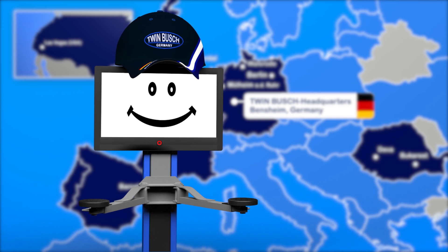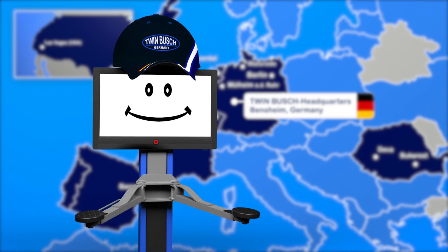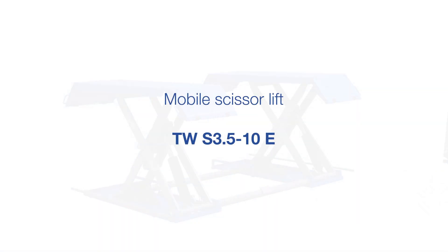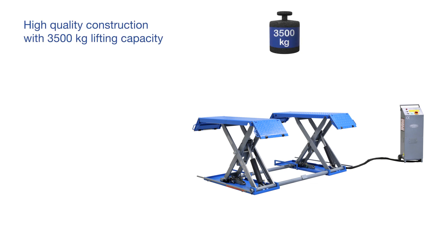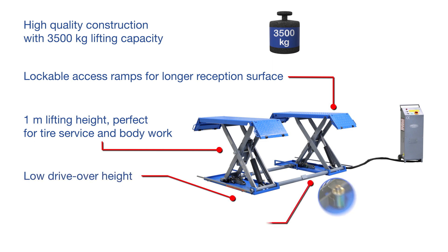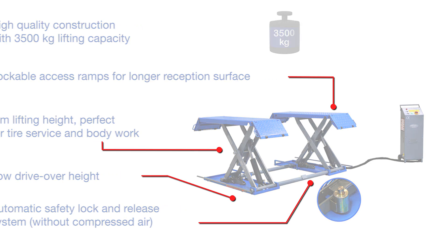In this video we will show you the mobile scissor lift TWS 3.5-10E from TWIN BUSCH. The TWS 3.5-10E is our mobile scissor lift with a high quality construction and a lifting capacity of 3500 kg. With a lifting height of 1 m, the lift is perfectly suited for tyre service and body work.